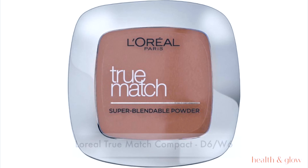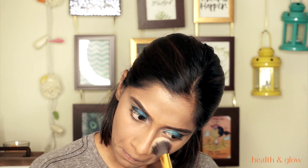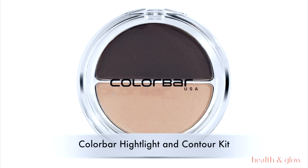I'm blending everything out and touching it up with my L'Oreal True Match compact, brushing it through — not packing, just brushing — to mattify the entire face.